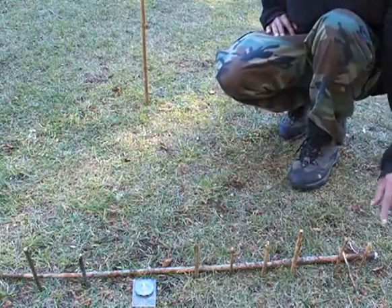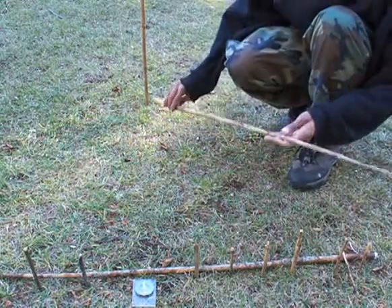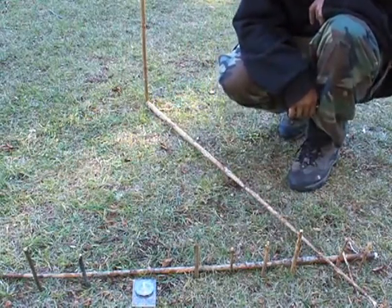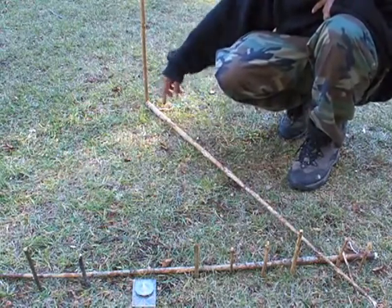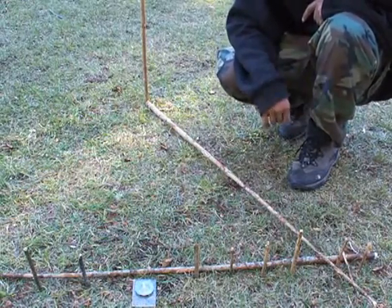I want to correct some videos I've seen on YouTube where they place the stick, make their first marker, wait a bit, make their second marker, and then follow the direction of the shadow. Sometimes they even remove the stick, stand where the stick was, and where their shadow is pointing they follow that direction for north. It's a northerly direction, but it's not exactly north.